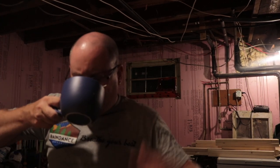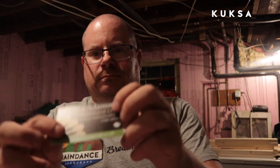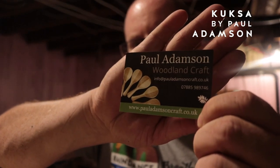Here's the book, and here's my tea — tea is a good drink. It's called 'Kuksa: A Guide to Hand Carved Wooden Cups' by Paul Adamson. Sorry, the lighting in here is not great.